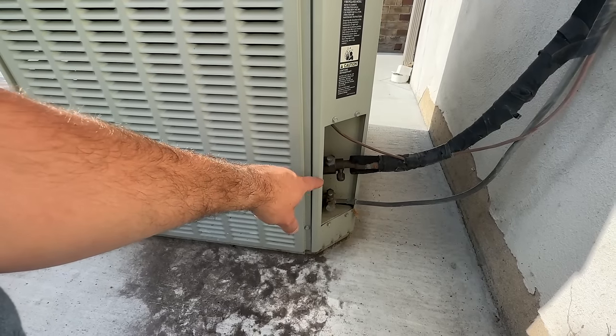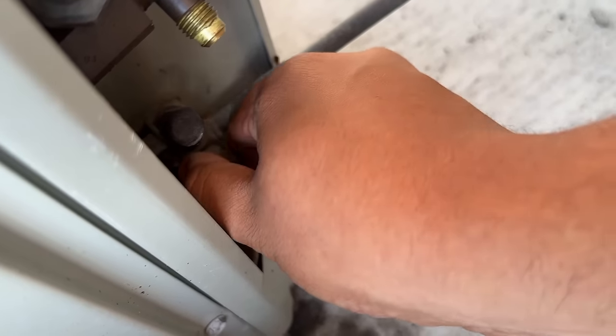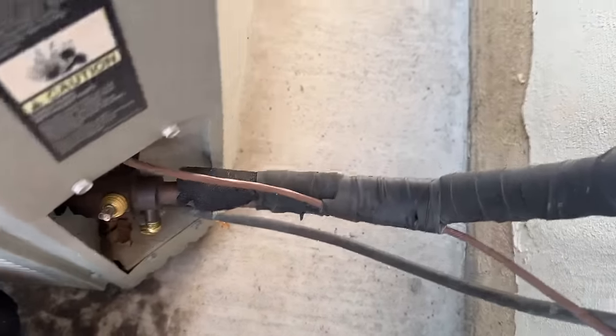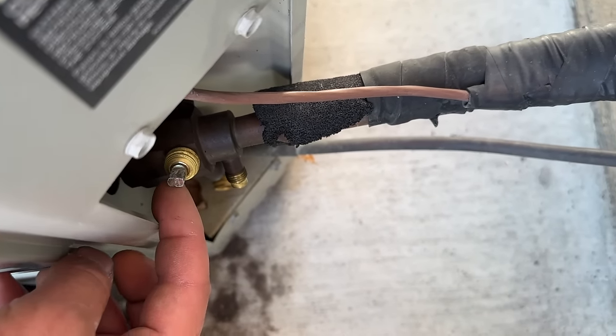We're going to start by pumping all the refrigerant into this condenser, since the compressor is still working. We'll walk you through how easy that is to do. First we're going to take these caps off — the bottom one and the one up top. This is a Trane system so it's a little bit different.